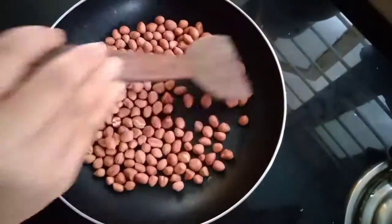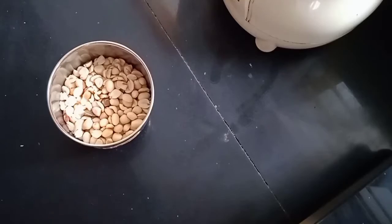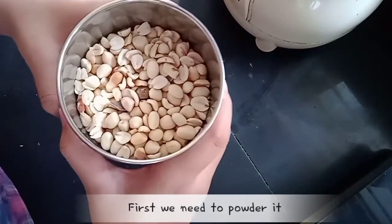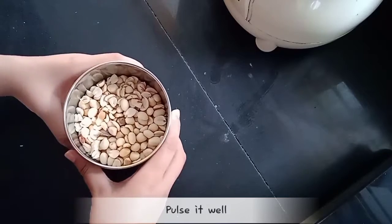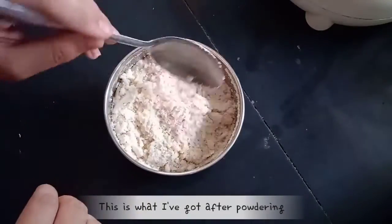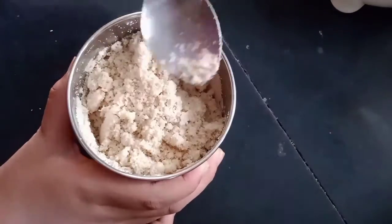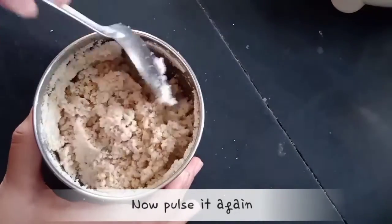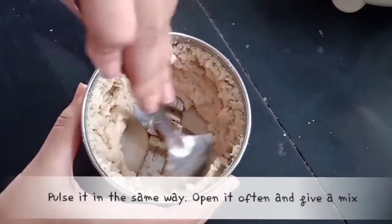I am going to mix this a little bit. Let's try to mix this. You have to mix the toast. I'm going to mix the toast. Let's mix it in the same way.